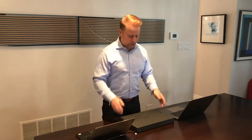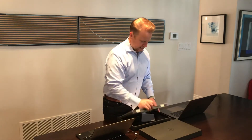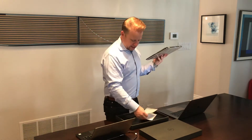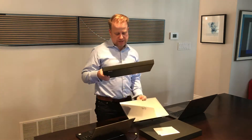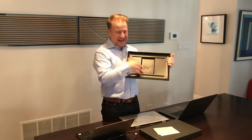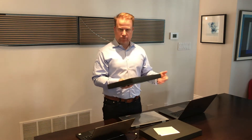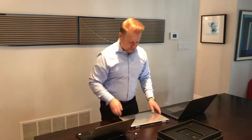So without further ado, let's open the box. It's a very nice black matte box, and inside here is the brand spanking new machine. One thing that is really cool — I don't know if you can see this on the camera — but the plastic in this case is actually made out of recycled plastic, with 20% of it being reclaimed from the ocean, which is kind of cool.